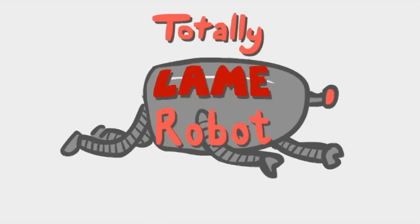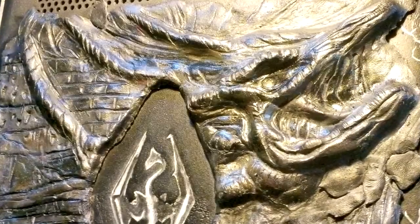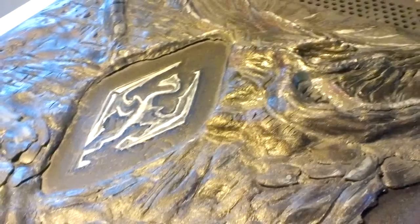Hello again, it's Brittany, a.k.a. Totally Lame Robot, and this is the making of video of my Elder Scrolls V Skyrim Xbox Case Mod.